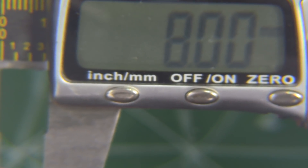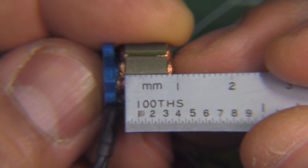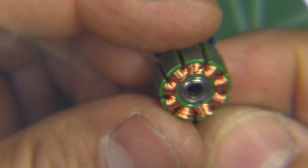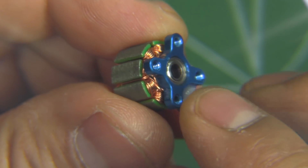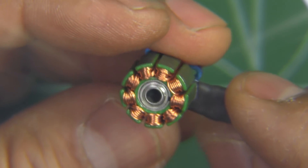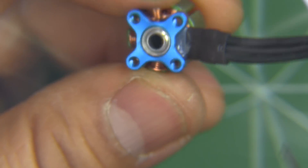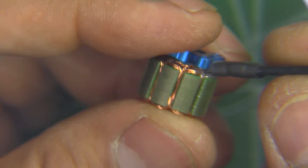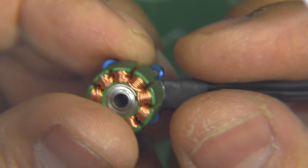The stator height measures pretty much 8 mm on the dot, so no surprises there. The winding appears to be multi-strand wire in bundles of two, as far as I can tell — it's pretty tiny. They've also added some epoxy here to secure the wire and relieve stress on it. That's pretty good attention to detail.